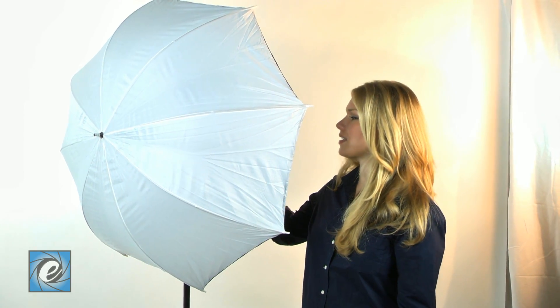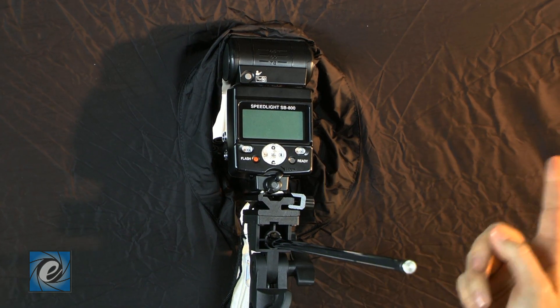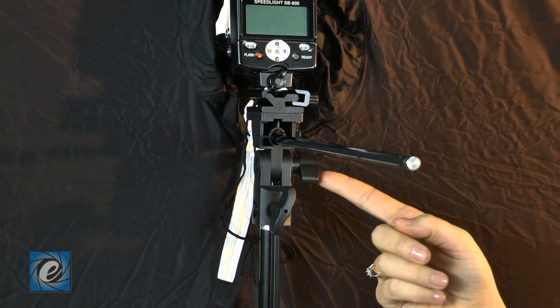Here's another episode from ePhotoInc.com, your one stop shop for all your video and photo needs. Next we have the Softbox Umbrella. This works great with your speed light as well as the speed light flash bracket, so it works wonderful with studio lighting on the go.